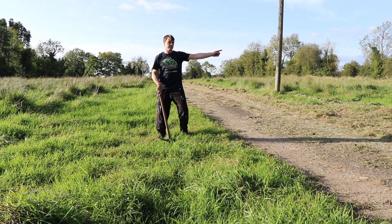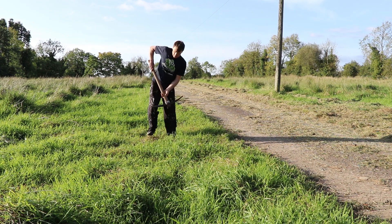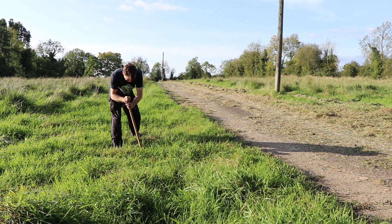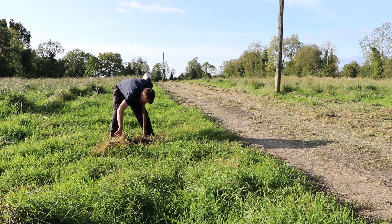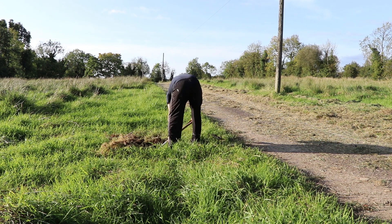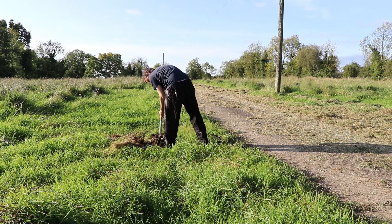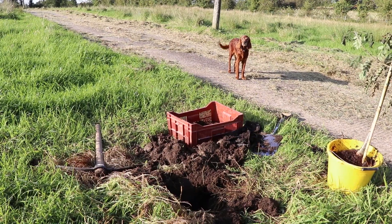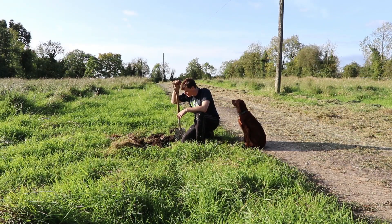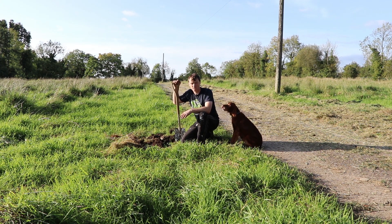I'm going to put them on either side of the driveway, so let's start digging! I don't agree with digging big holes for trees because all you're doing is breaking up the soil and introducing bacteria. I'm of the view of minimum disturbance possible to the soil.